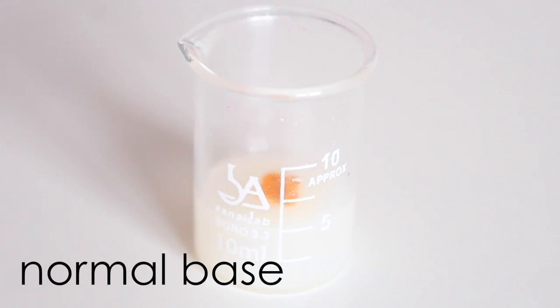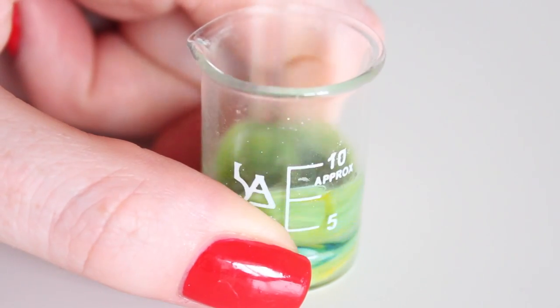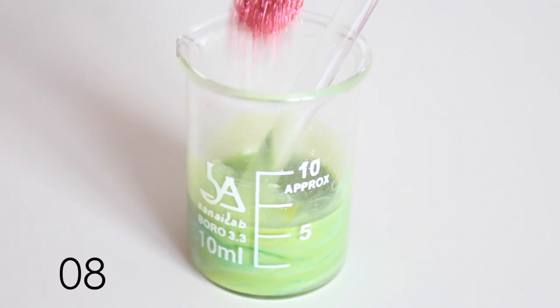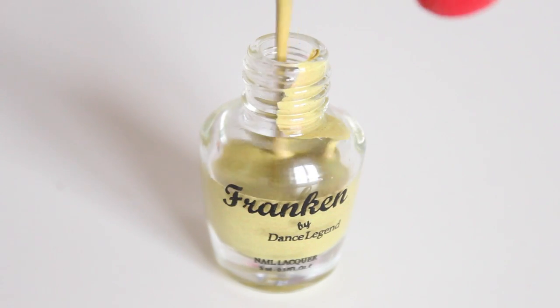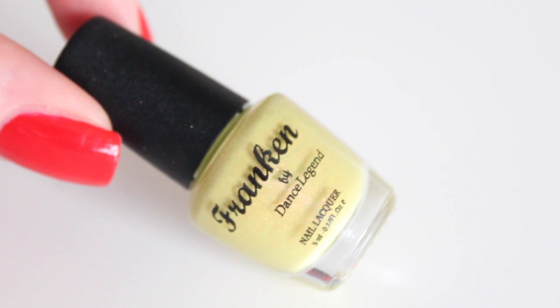This polish turned out really weird. I wanted to make a green, yellowish polish with a red shimmer, because I thought it would look really unique, but I was very wrong. I added blue, yellow, and white color pigments, mixed them together, and then added the red shimmer pigment. This one I don't really like that much.